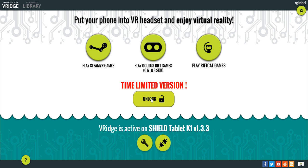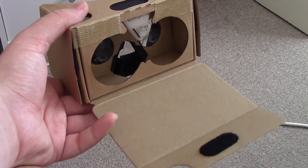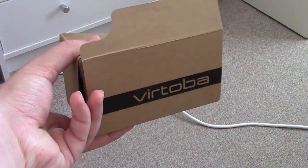There you'll get the option to play SteamVR games, Oculus games, or RiftCat games, and I'll show you a couple of those first. After it's connected, here you'll see on your Android device — I'm using a tablet — that it's linked together, and then you can slot it in.